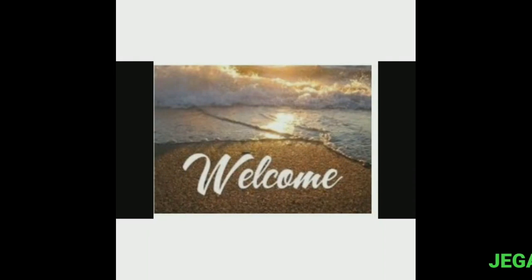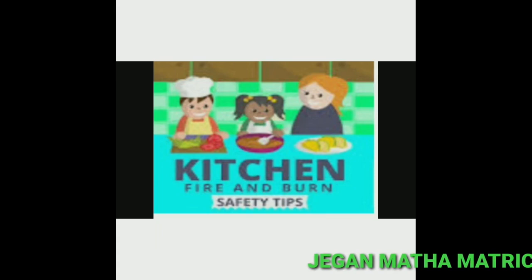Welcome students. Today I am going to discuss about fifth standard science subject. It is a continuous part of the food lesson. In the previous class we have learnt about food parameters. Now let us see about kitchen safety.